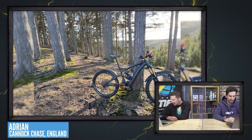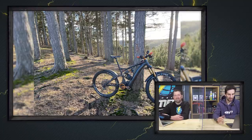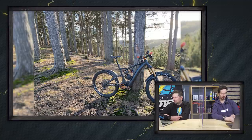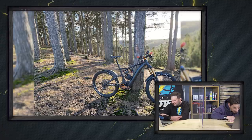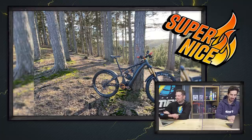Time for the Bike Vault — let's take a look at some viewers' bikes. First up, we've got Adrian with a white E180 RS out in Cannock Chase. He's finally got all of Project Orange done — Hope cranks, chain ring, Uberbike discs — some orange touches. It looks good. He's even got a little GoPro with a bit of orange on the bars. There's also a small bag mounted to the bottle cage. What are you thinking — nice or super nice? Super nice. Quite like the orange bits of that.